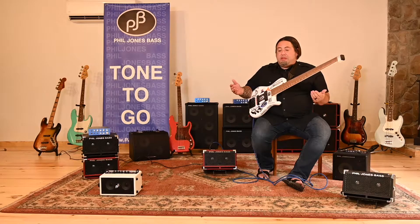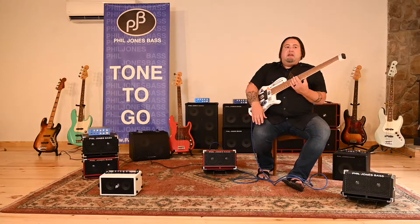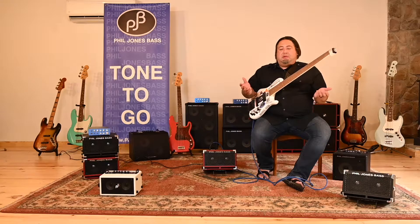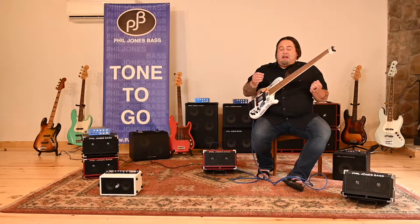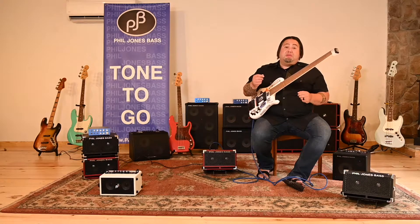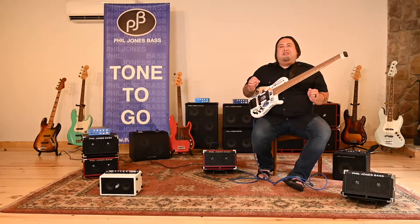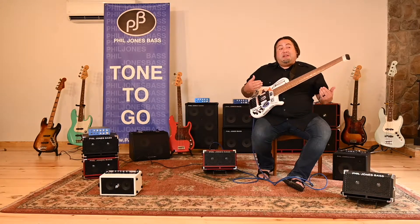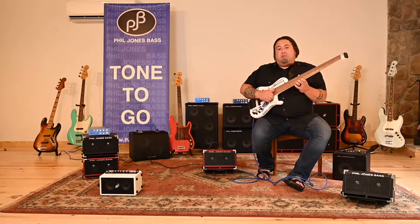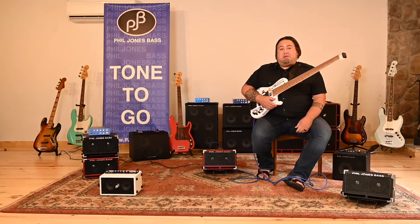First off, we're going to start off with the Bass Cub 2, as you can see right here. Taking from the already popular Bass Cub that you all know and love, a few key features were changed. First of all, it's more wattage, a little bit more volume. The speakers have a little bit more cone acceleration, allowing you to have a little bit more low-end punch and a little bit more high-end snap to it, which is a great feature.